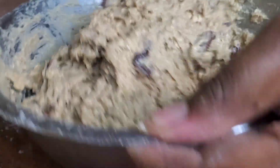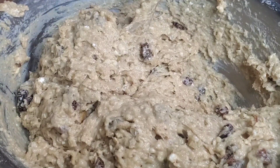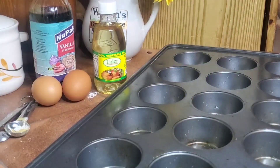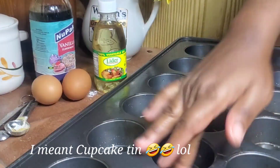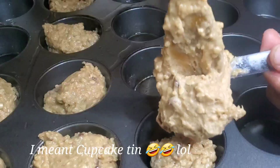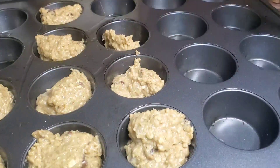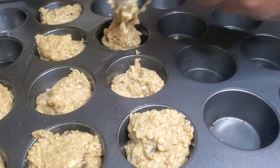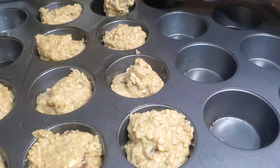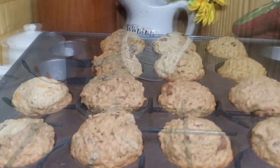After everything is mixed, we're going to oil our surface. I'm using a muffin tin — actually a cake tin style muffin tin — and I'm just going to grease it. Then I'll measure out how much I add in each cup: I use around 2 to 3 tablespoons per rock bun.